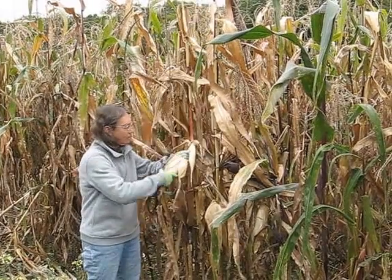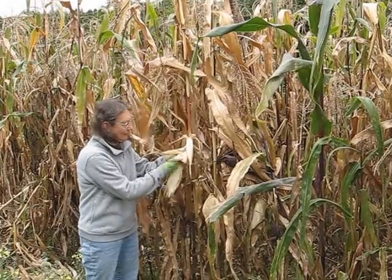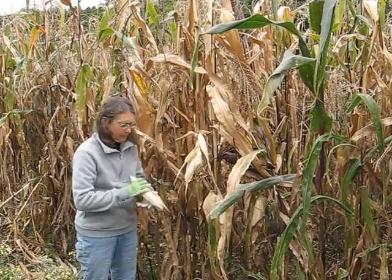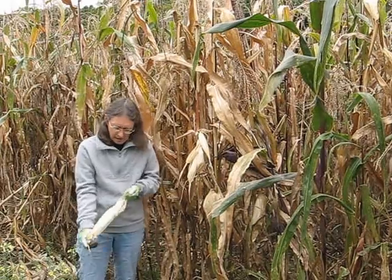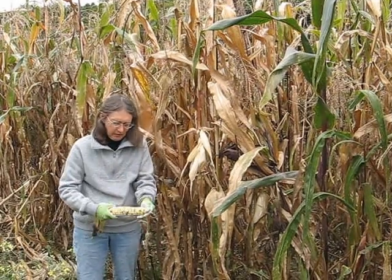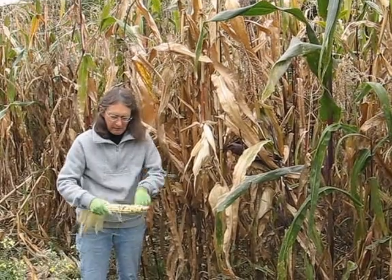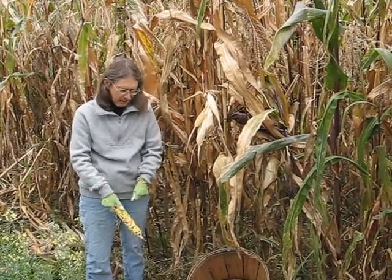So let's start — let's just take this one. And I simply husk it. What do we have here? Oh, pretty yellow and black. You never know what color they're going to be. Now that's a nice ear, about 10 inches long. Very nice. I just put it into my basket.